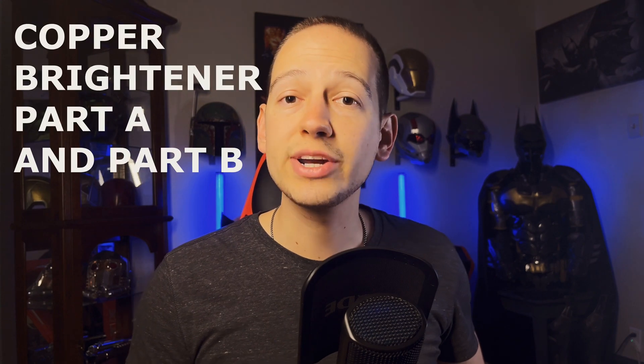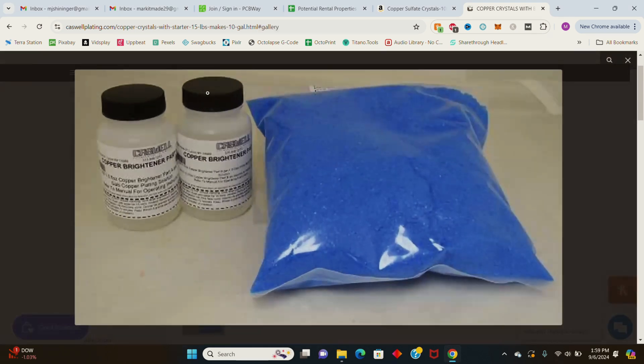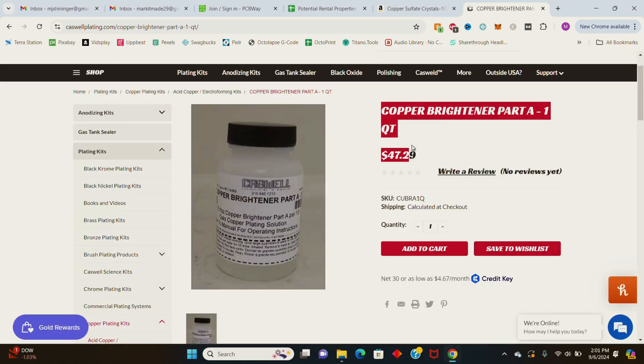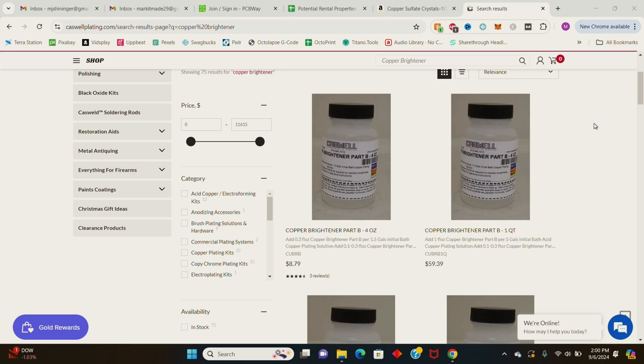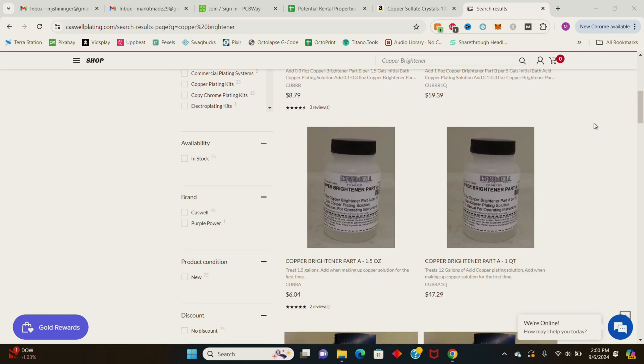The next items you'll need are copper brightener part A and part B. If you decide to purchase the kit from Caswell they come with the crystals, but since I didn't do that I purchased them separately on the Caswell website, which cost me $48 for brightener part A and $8 for brightener part B. I bought the larger sizes because I'm going to be making about 4 gallons of solution. So all in all I saved about $100 by purchasing my crystals from Amazon instead of purchasing the kit from Caswell.